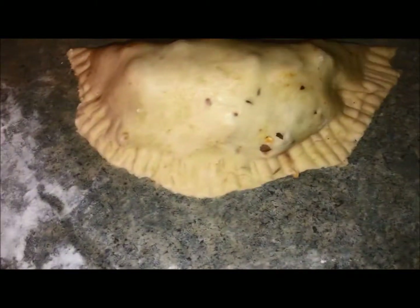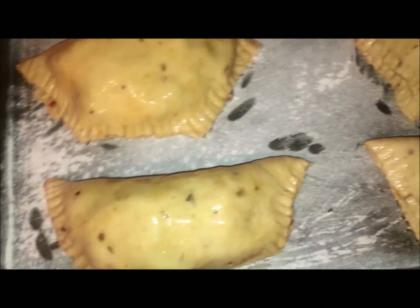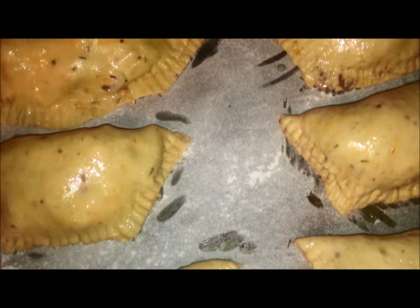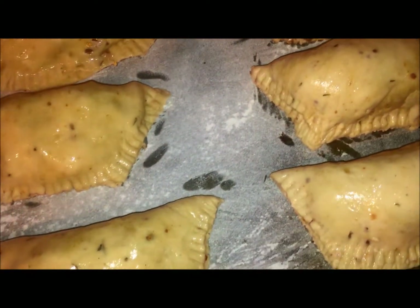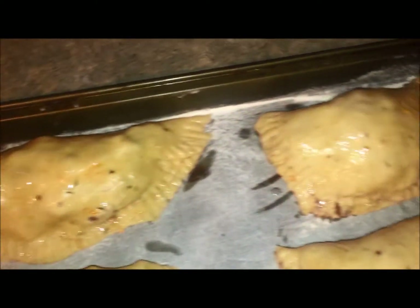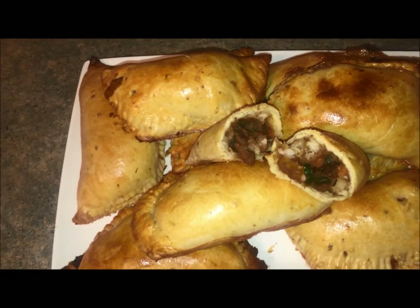It should look something like this. Don't forget to wash your meat pies with an egg — it makes them look golden brown. They're ready to go. This is my final product and it should look something like this.